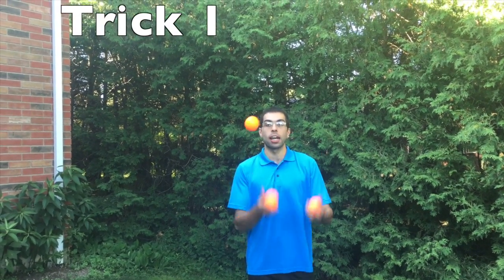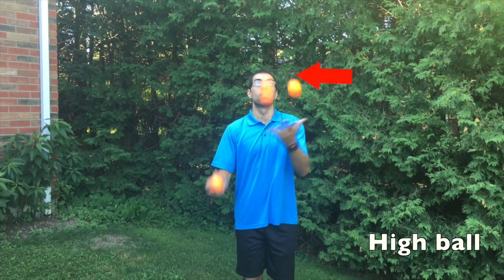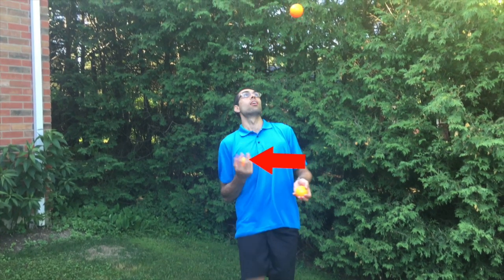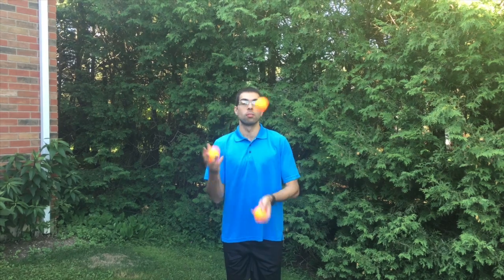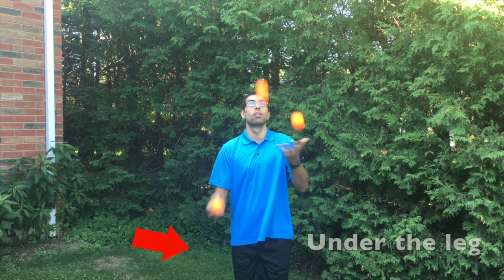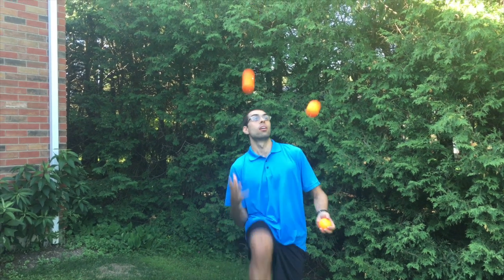Right before I throw it under my leg, I'm going to throw one ball high. I'll do it again. And that gives me time to do the trick.